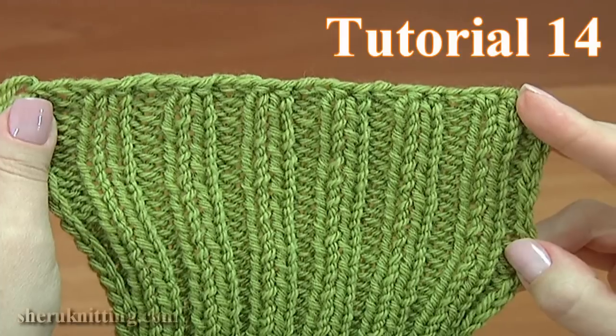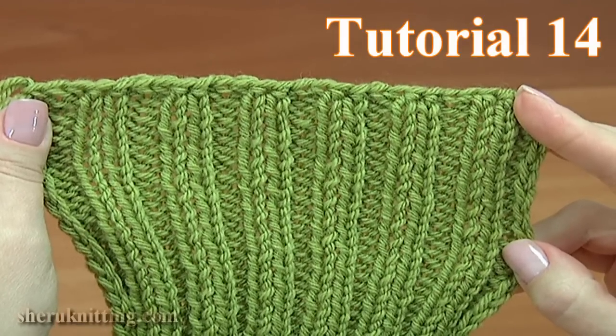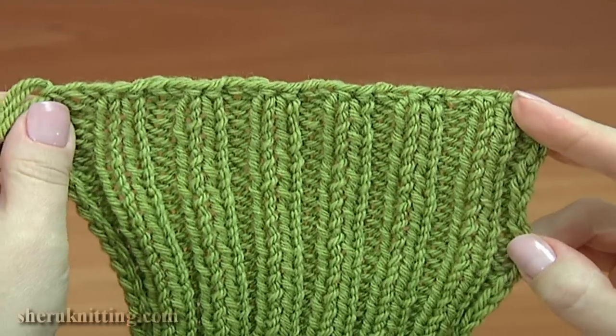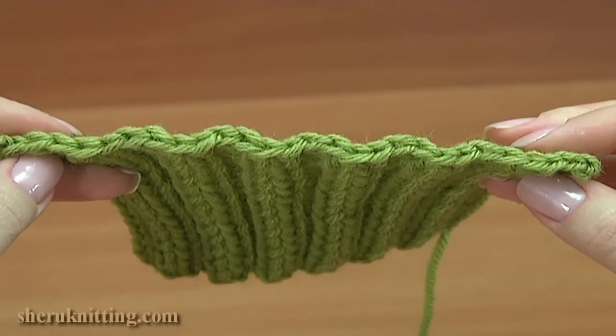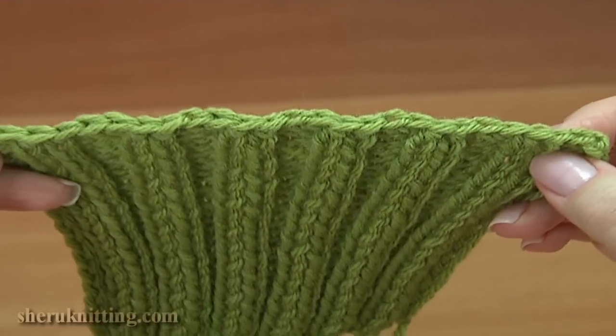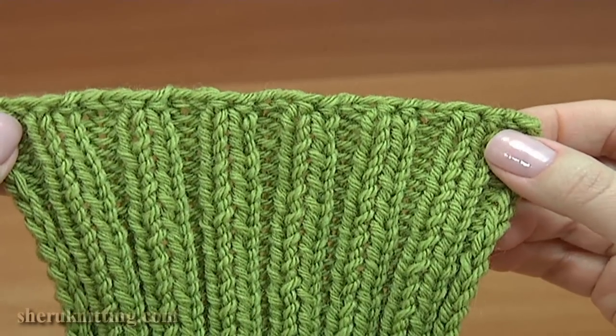In this video I will show you how to bind off 2x2 rib in a simple way. It is a very simple and stretchy way. Here is how it looks when you complete it.